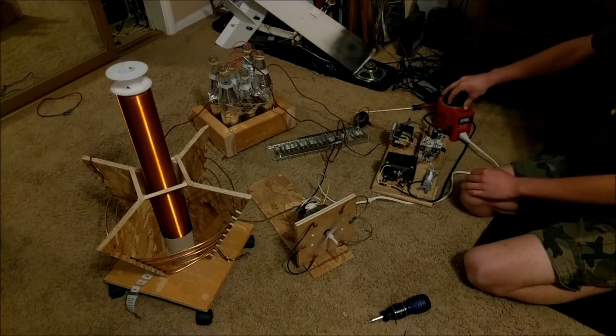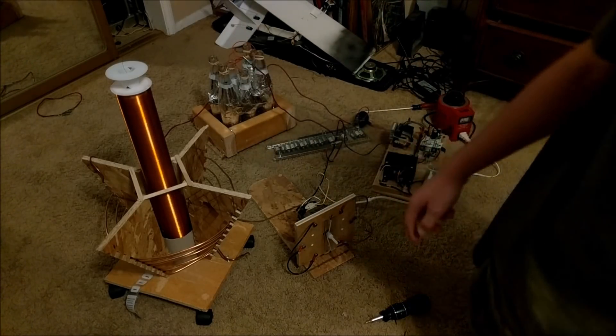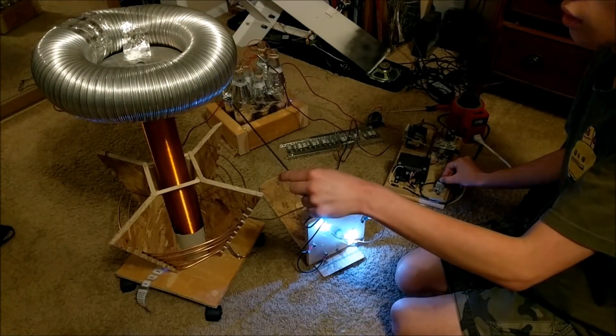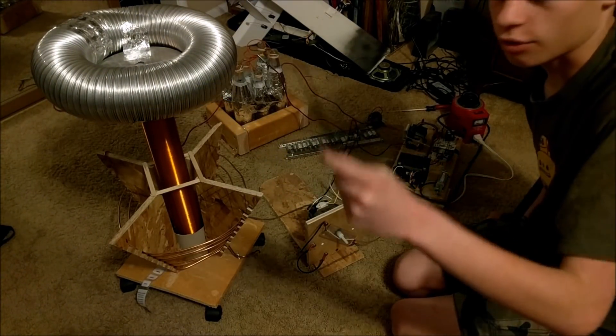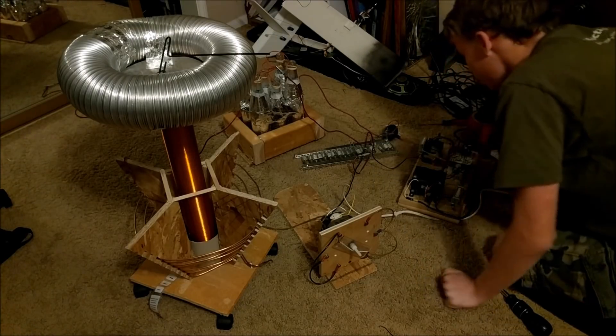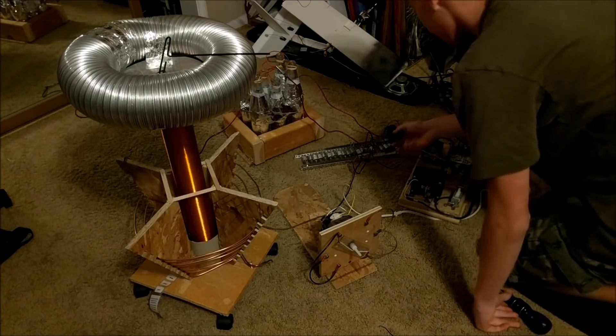Hmm, didn't work as well as I thought. Maybe I should switch around some of the coils. Look at that - that was pretty cool. Burnt up another capacitor. Dang it. I hate it when that happens. Let me cut that one out.